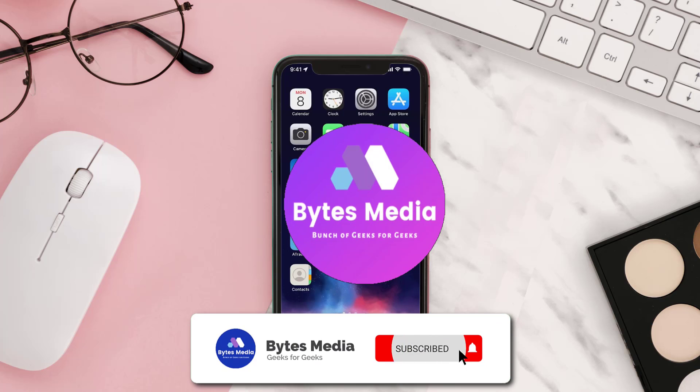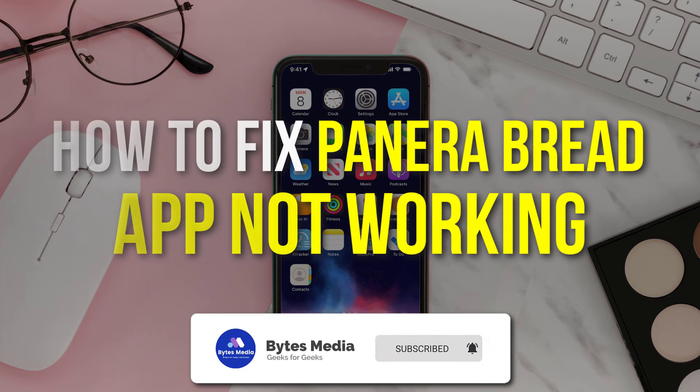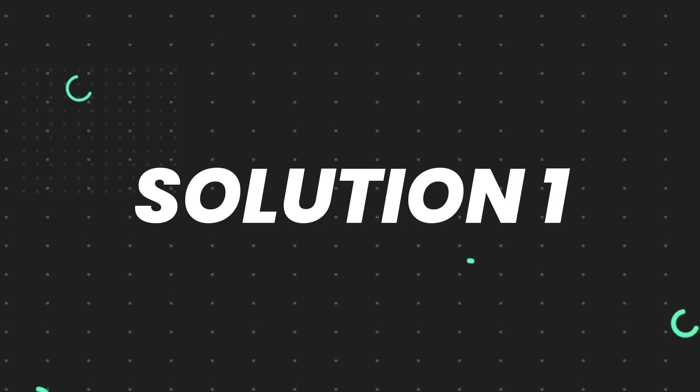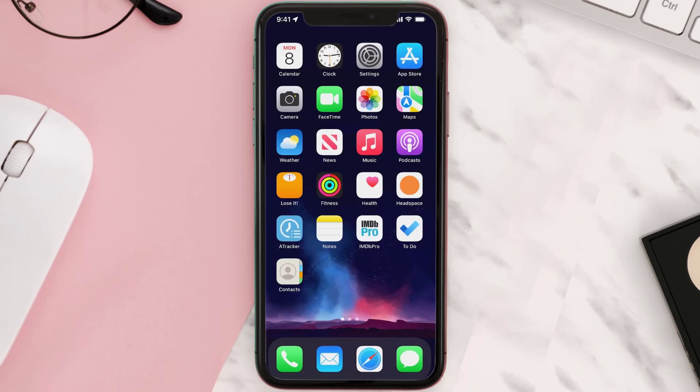Hey guys, I'm Anna and today I'm going to show you how to fix Panera Bread mobile app not working. First of all, you need to make sure you're running the latest version of the app.